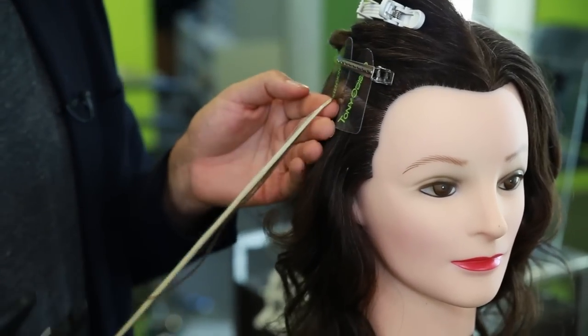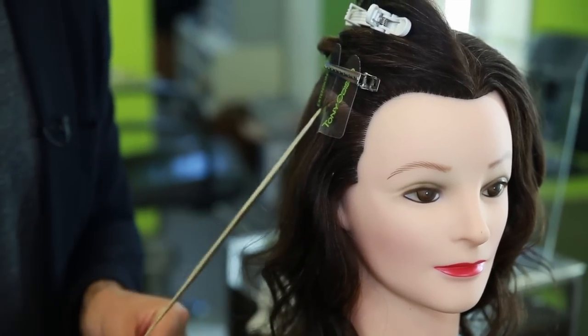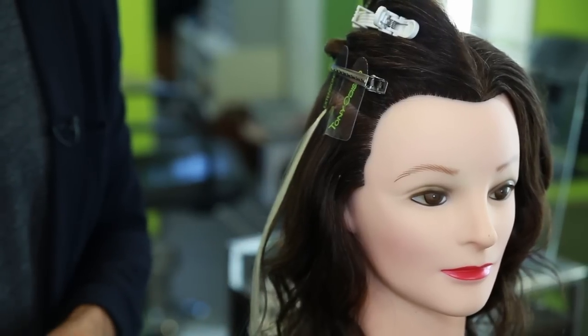And here we have a beautiful fusion extension. Very simple, very easy if it's done properly by your professional hairstylist. I'm Tony Odisho — thank you for watching.